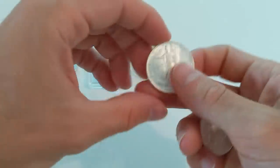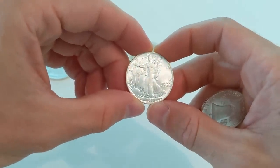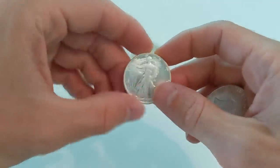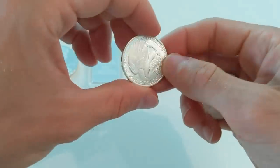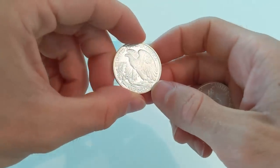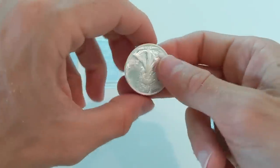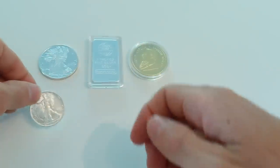We've got a Walking Liberty half dollar from 1919. This is incredibly lustrous and there's definitely something that looks a little bit off here, but it's in incredible condition and could easily fool many, many coin collectors.